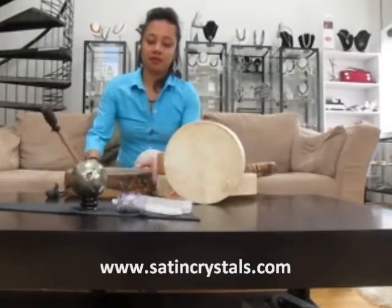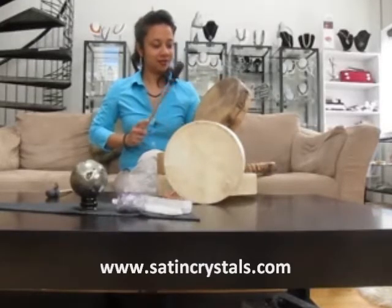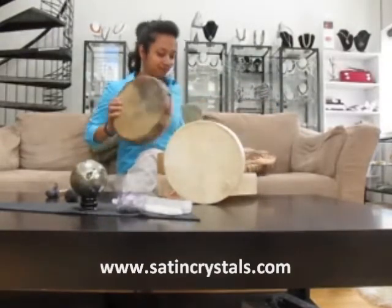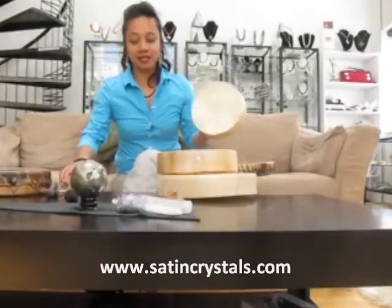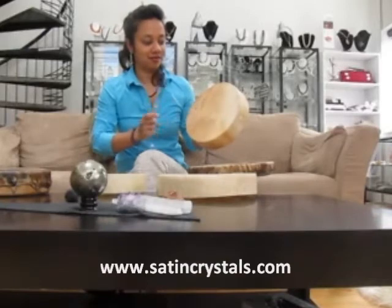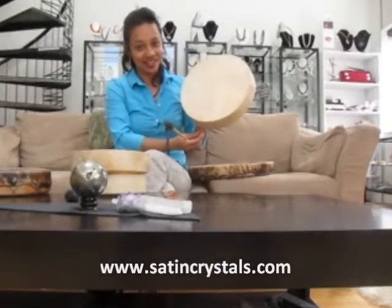Smaller drums make a different sound. These deluxe drums are handmade from walnut stained deer skin. These regular drums are made in Mexico from goat skin.